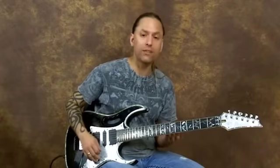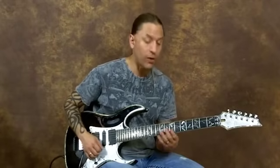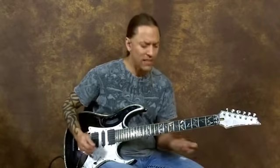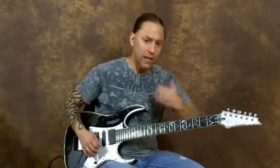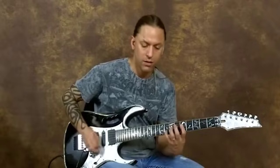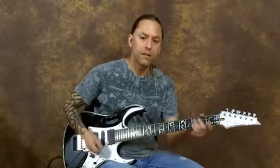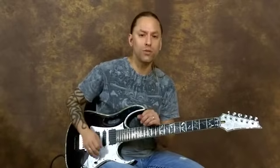What I love is playing intervals when I play, so I'm not always just simply going up and down a scale. It's kind of nice to be able to jump in and out, and sometimes it sounds very melodic when you do that.